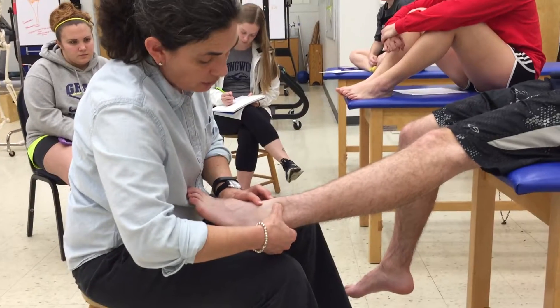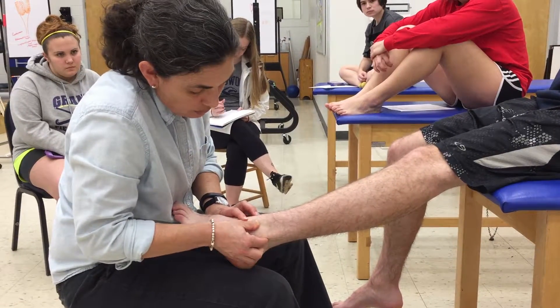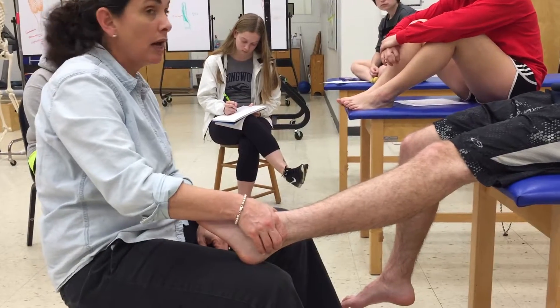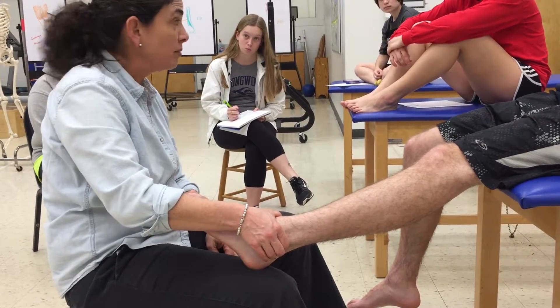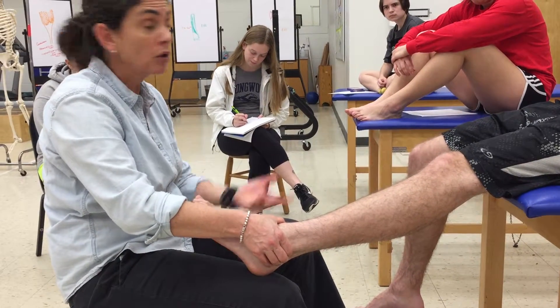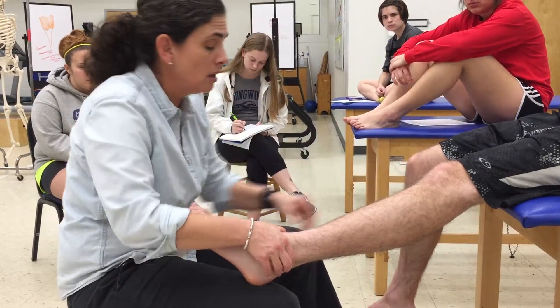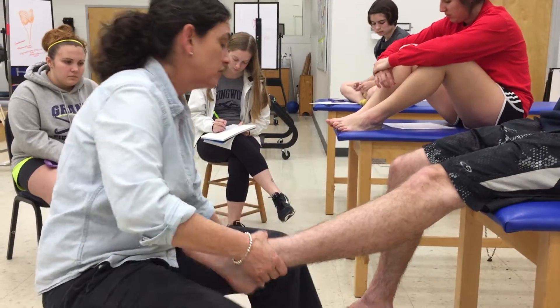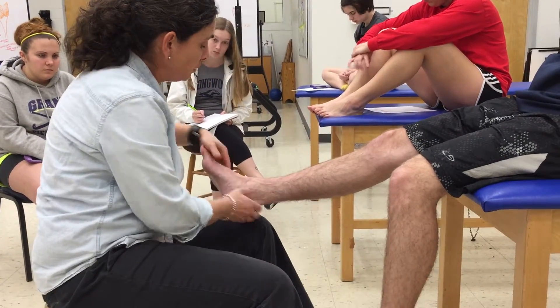Higher up on the shaft are the anterior tibiofibular and posterior tibiofibular ligaments. Another question was how you're supposed to know when you're on the ligament versus on the bone. We really can't feel them all that well — there are a couple of exceptions like the MCL, but in these small ligaments of the ankle it's much more difficult.